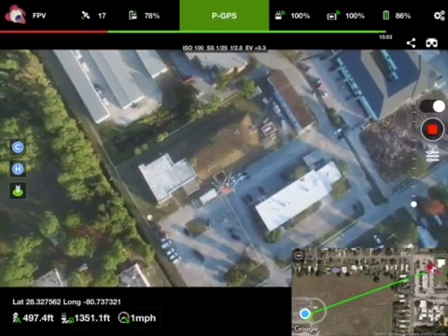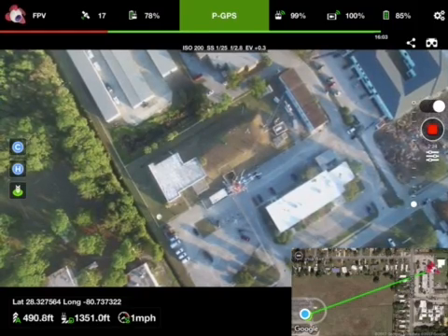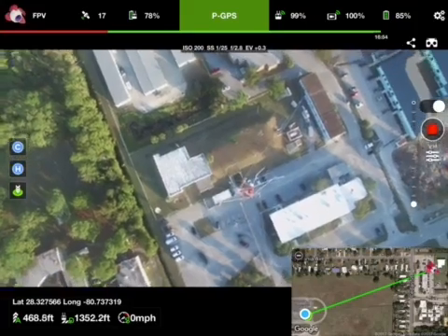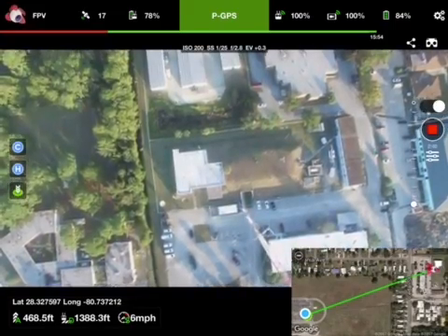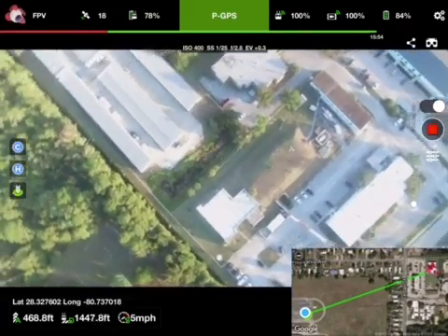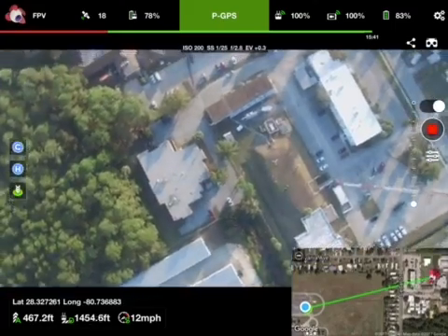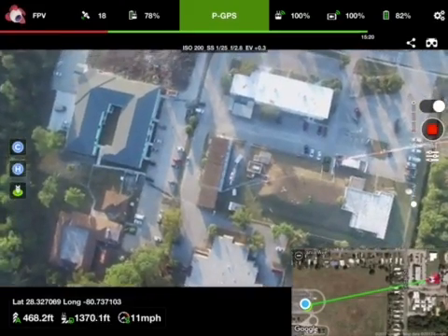491 feet altitude, 1,351 feet distance, 2 miles per hour, 85% battery. 467 feet altitude, 1,440 feet distance, 11 miles per hour, 82% battery.